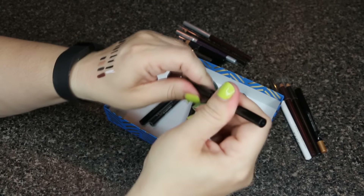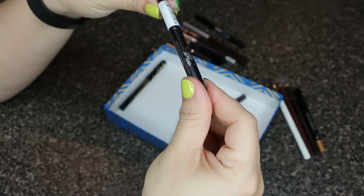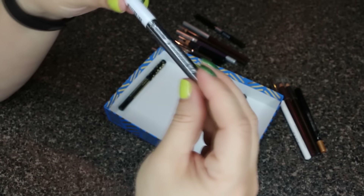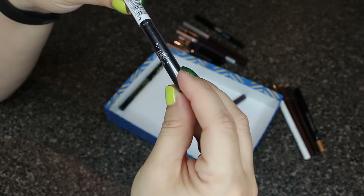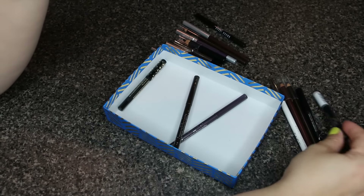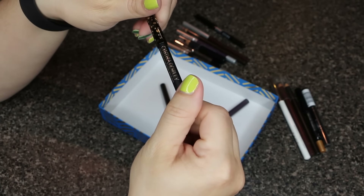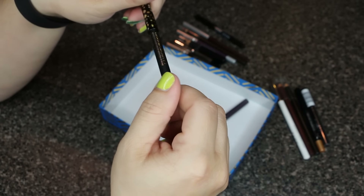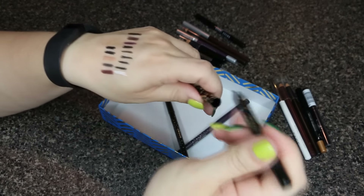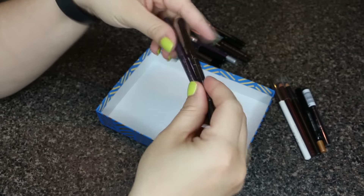This Bobbi Brown one is in Jet — that's super creamy, I'm keeping that one. This next one hasn't even been opened. It's by a brand called Ink — the liner is in Trooper — but since it's never been opened I'll go ahead and give it away. This one is by Cynthia Rowley; I can't quite read the shade name, but it's another black that is very very creamy, so I'll keep that.